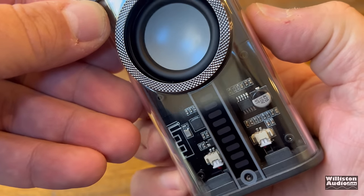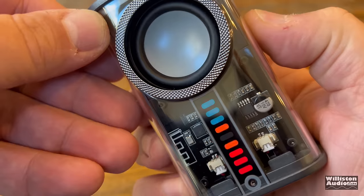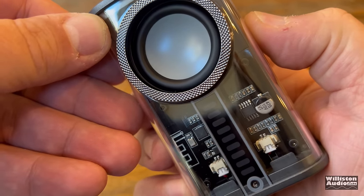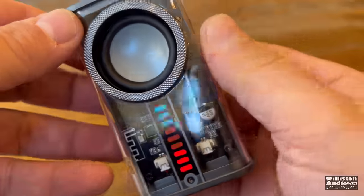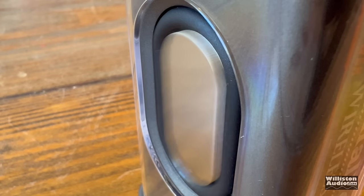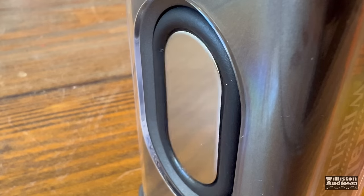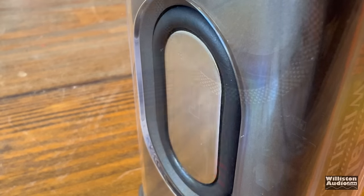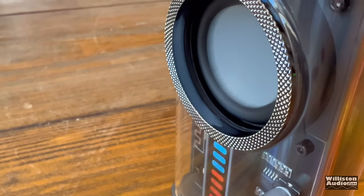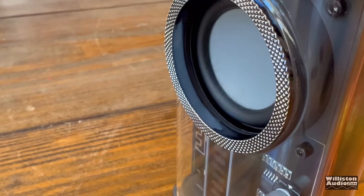Right off the bat, it's pretty incredible the sound coming out of this tiny speaker. We can press the M button on the back to change between three different LED VU segment modes, or turn it off entirely. At the very highest volume level, there is just a little bit of distortion, but not too bad overall.